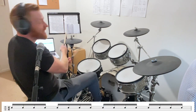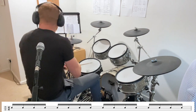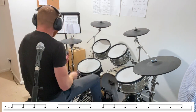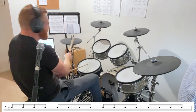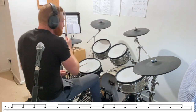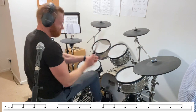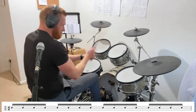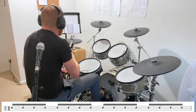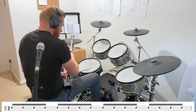Okay, this time snare drum, sixteenth note. And here we go. Again, sixteenth. And again, sixteenth. Okay, this time sixteenths around your kit. And again, sixteenths around your kit. And again, same thing.